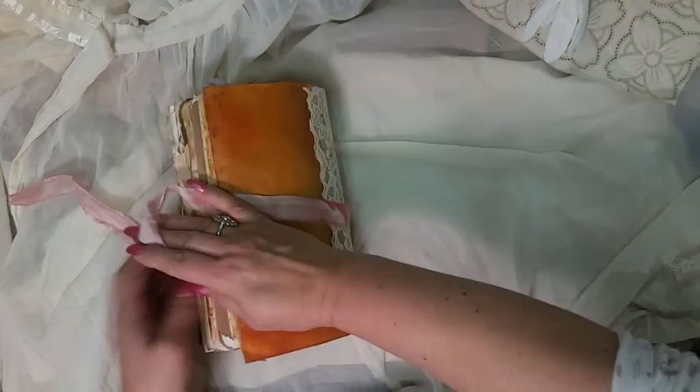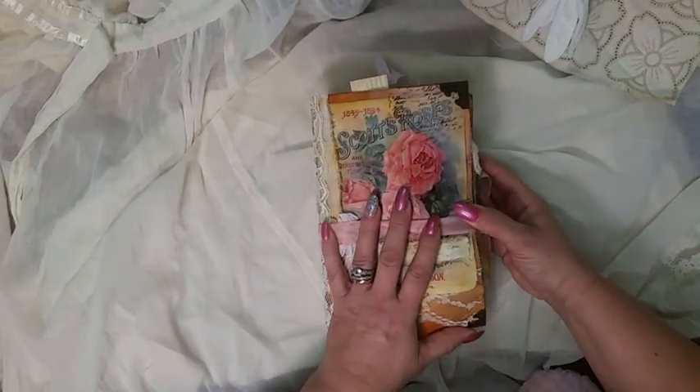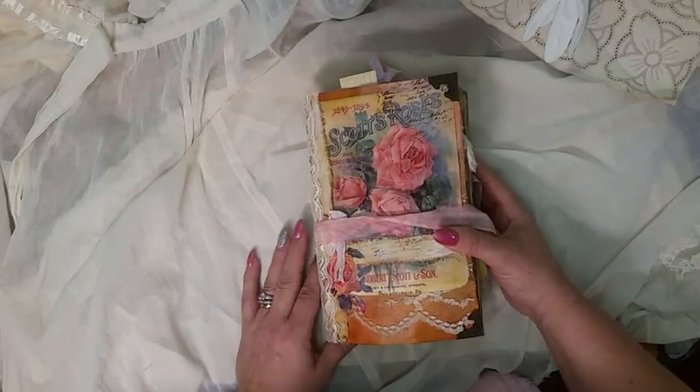And that is it! So that's my vintage rustic roses — on to the next one. Have a nice day, bye!